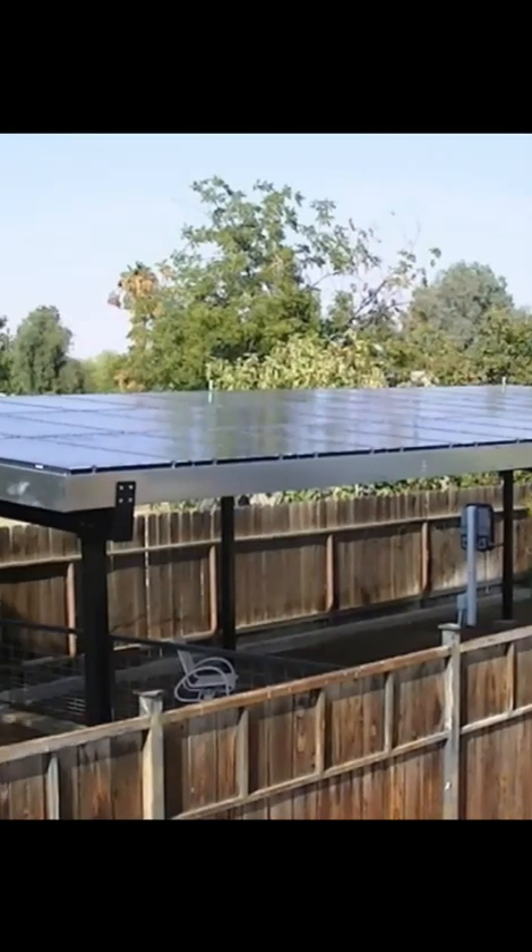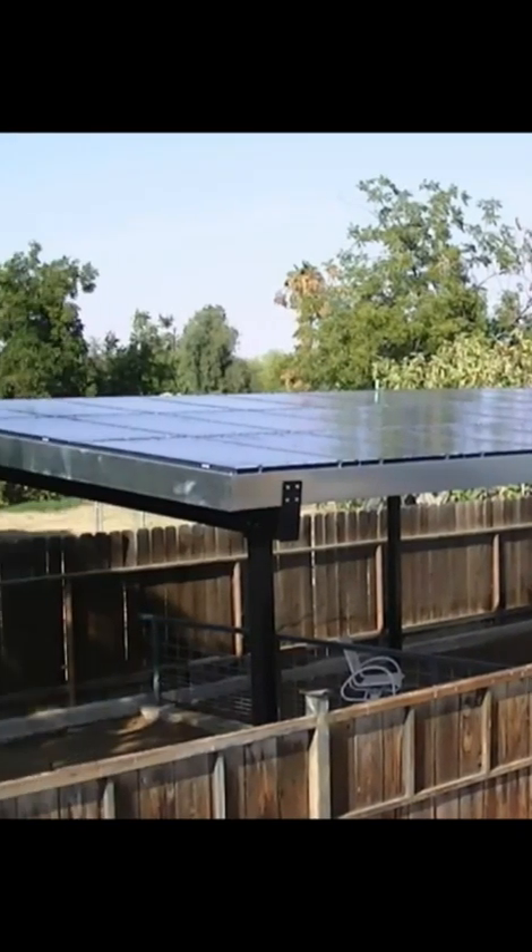Here is a structure that a customer wanted to have in an entertainment area outside of this beautiful custom home.